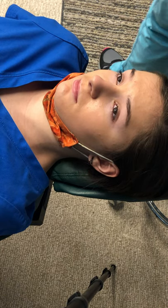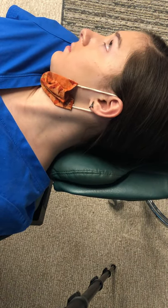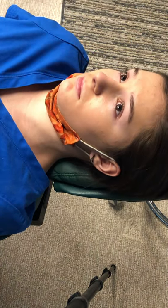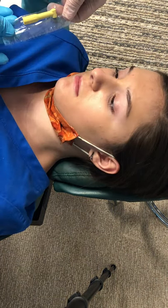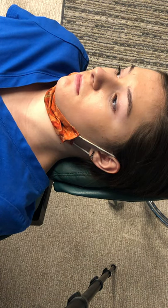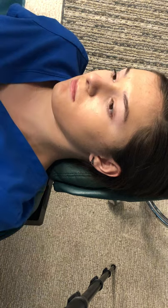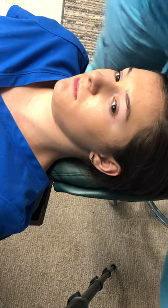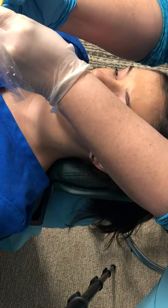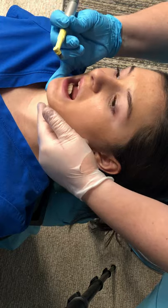The first thing we're going to do with our patient is clean her teeth before putting braces on. I have her prophy angle that I'm going to open in front of her so she knows it's clean and has not been used on anyone. I'm going to place it here and put the prophy paste on the prophy angle, then tip the chin up a little bit.